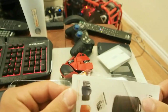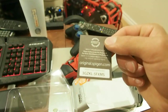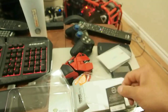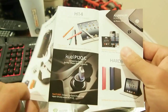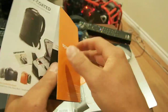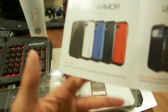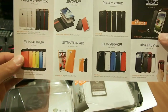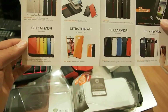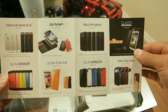This is the branding, just saying you got a Spigen case. Make sure you've got a serial number on it, because then you know it's authentic, right from Spigen. This is just showing you some accessories they carry: Neo Hybrid, The Snap, Neo, Slim Armor, Ultra Thin Air — showing you all these cases that they carry.